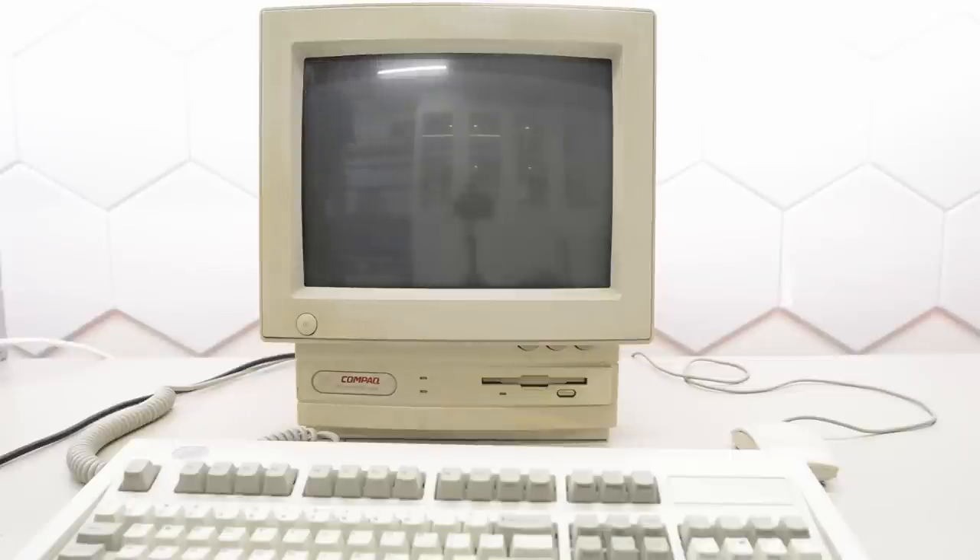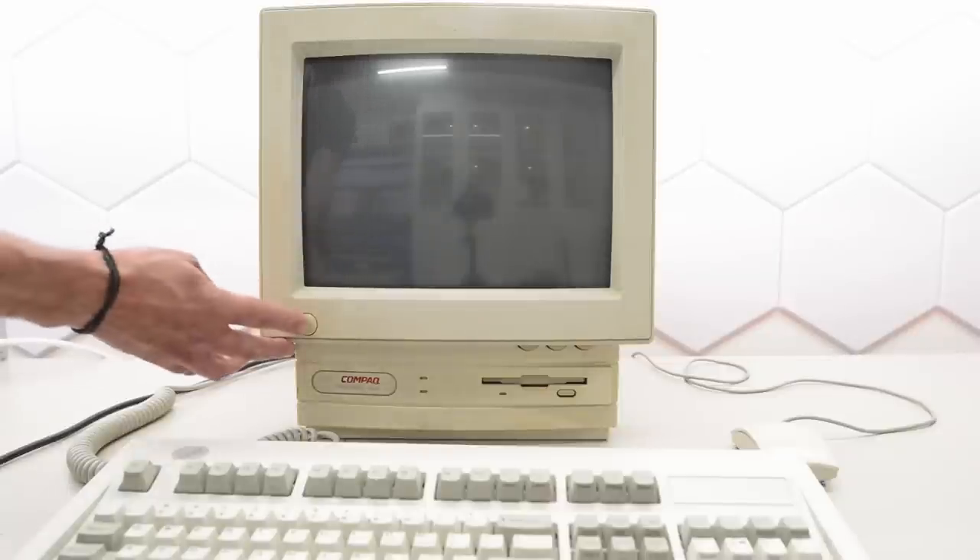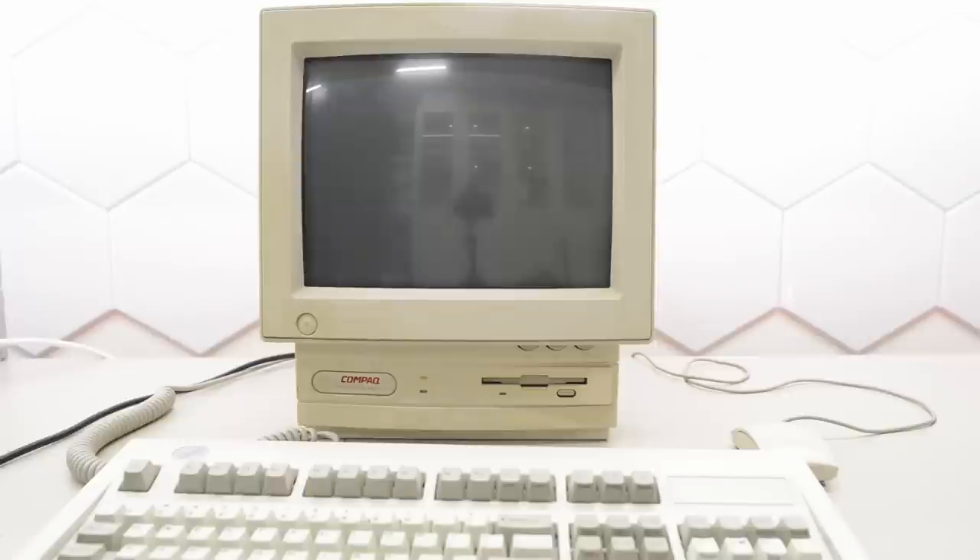Power connected, but not turned on. Fingers crossed. No burning RIFA — that's a good start. Let's turn it on. I can hear the fan spinning and the hard drive. And it's posting. We've got 12 megs of RAM, and we've got an error 162: system option not set.